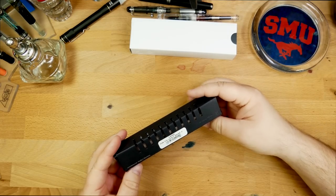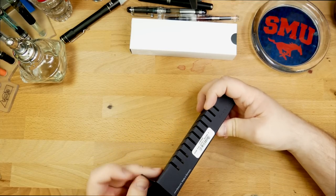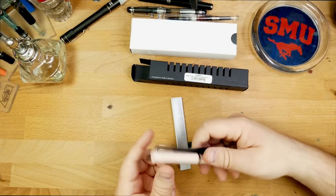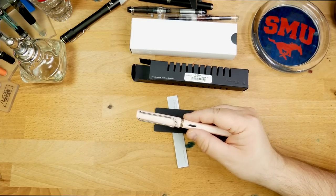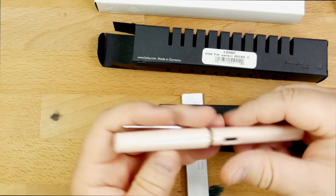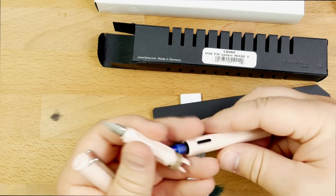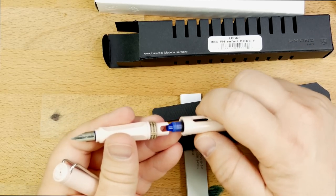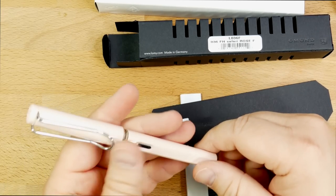Here we have a Lamy Safari — interesting — in rose. She got one of the new pastel ones. This is the new Lamy Safari in rose; they've just come out with a few of these pastel colors. It's a very nice color, sort of a pale pink. Looks good. She got a fine nib on there, no surprise. Has an ink cartridge in there with a little spacer. I mean, I am team All-Star always, but nonetheless, that's a pretty one.